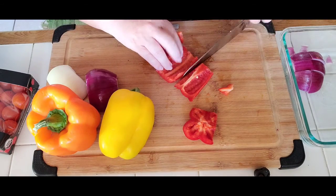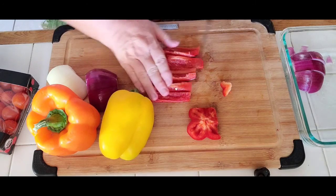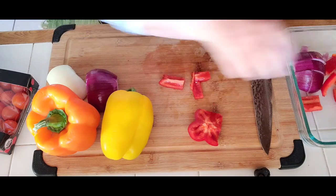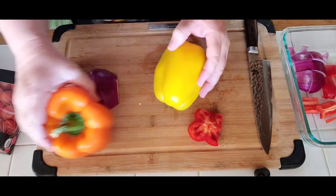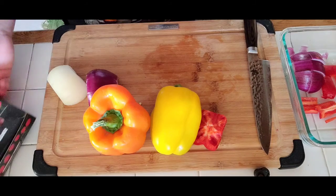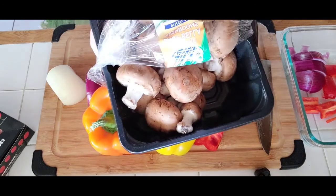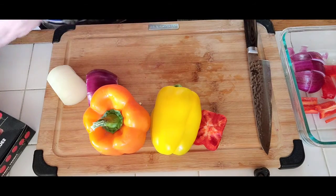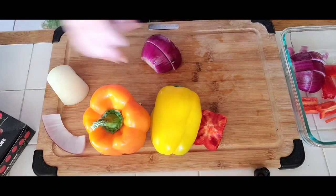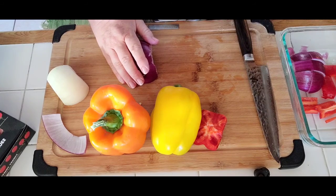I'm cutting the peppers also about an inch wide. I'm also going to add cherry tomatoes to the skewers — you can use plum tomato or a regular tomato cut into inch-size pieces. I'm also adding some mushrooms. So those are the vegetables for today. I'm also going to make a special rice that goes very well with the seafood kebabs.